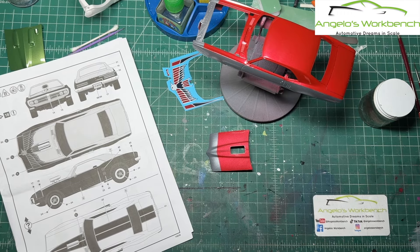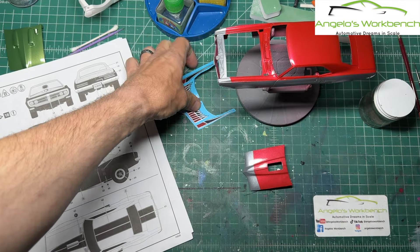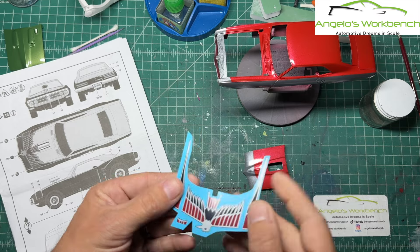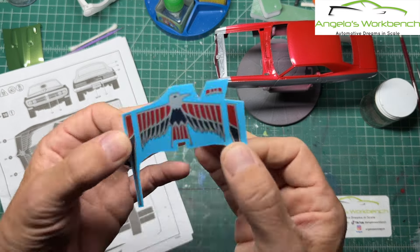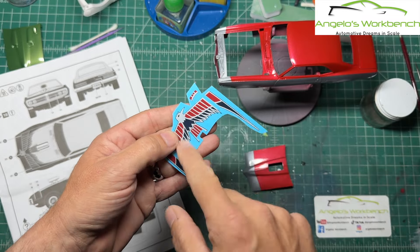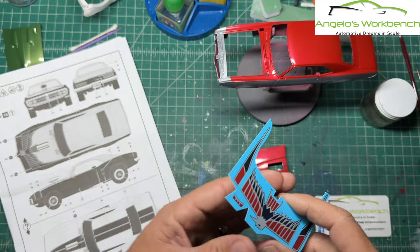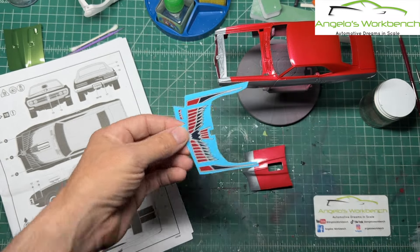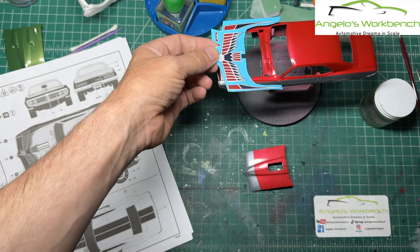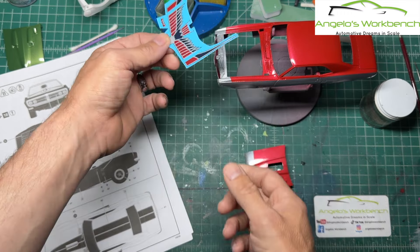Now we are getting to the decals. I'm doing the drag car first and this bird decal first, because I have been excited about putting this bird on this car since I got these kits and saw this bird on the box art. That is sweet. One of the reasons I really wanted to build the drag car was this bird — these are cool. It's also why I chose the paint scheme, to coordinate with the color of the decal.